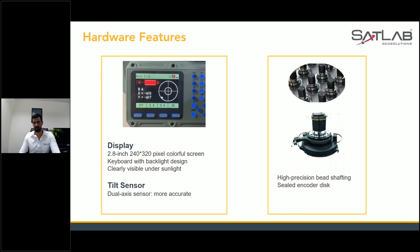The tilt sensor is a dual-axis sensor, making it more accurate. We have the same dual-axis tilt in our SLT 2 and we don't want to compromise on the general accuracy of the total station, so we have incorporated the same tilt sensor in SLT 10 as well.